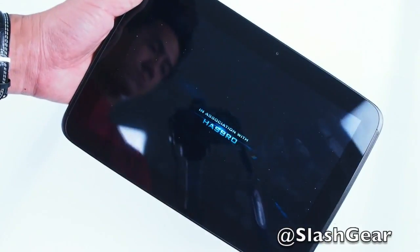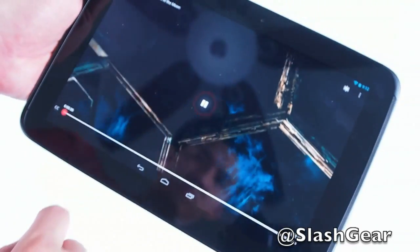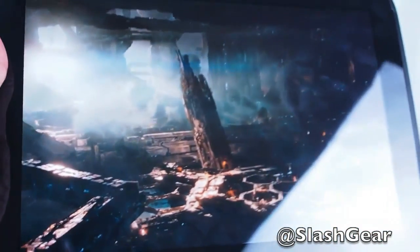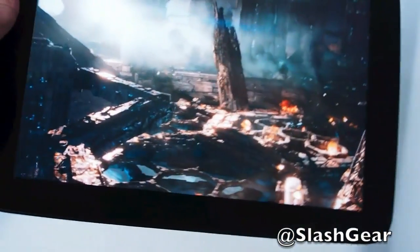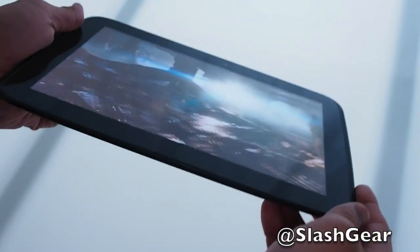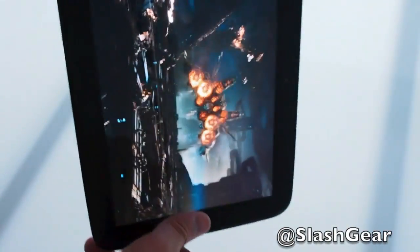While we're here, let me tell you a little bit about the display itself. Google is claiming that the Nexus 10 has the highest pixel density on the planet. It's 2560 by 1600 resolution — that's 300 PPI. So there are over 4 million pixels in the palm of your hands.